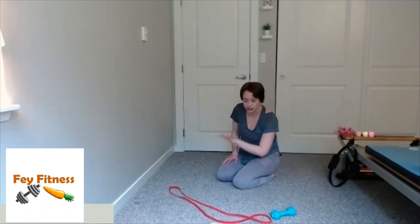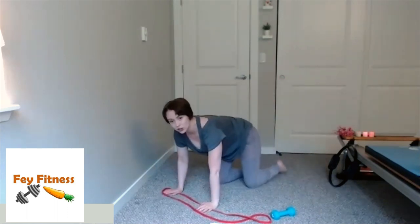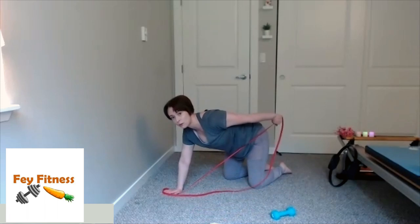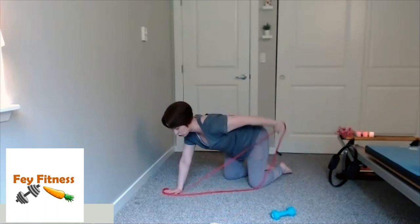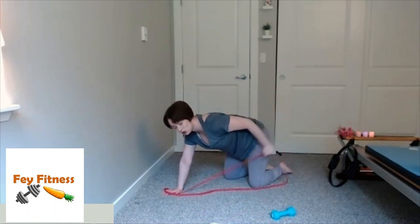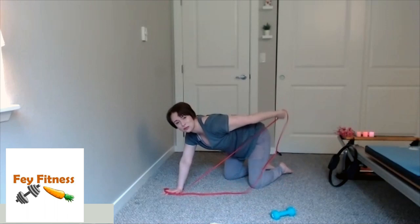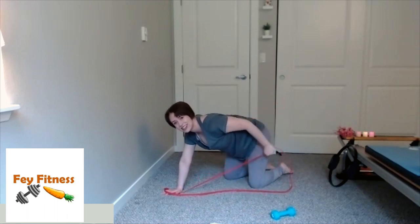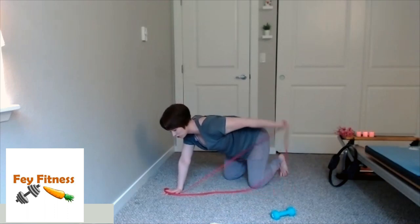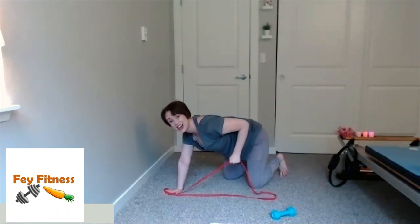Last thing are those tricep extensions, and then we'll be done with this side for a hot minute. Come back to your quadruped, grab your band or weight. Take a nice deep inhale, exhale, pull that arm back, bend at the elbow, and give me a nice tricep extension. If you'd like, come into your knee hover — it just adds intensity. Now we're really feeling that horseshoe-shaped muscle on the back of the arm. Four, three, two, and one.